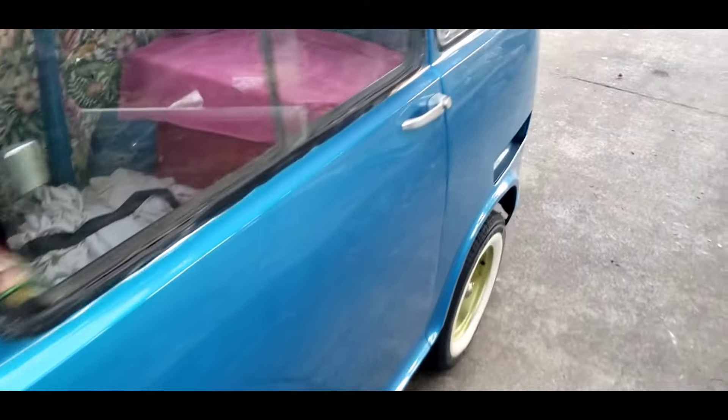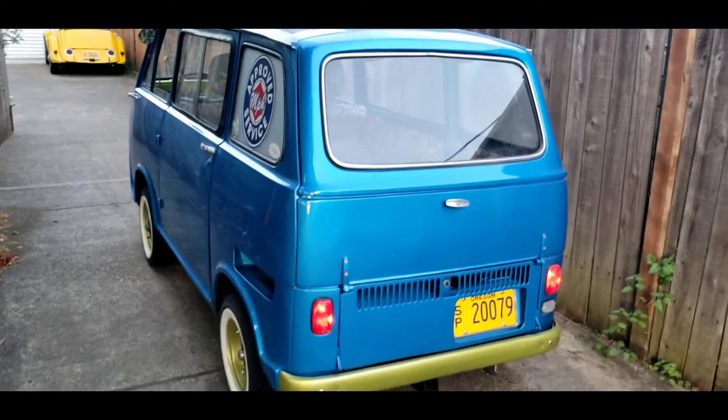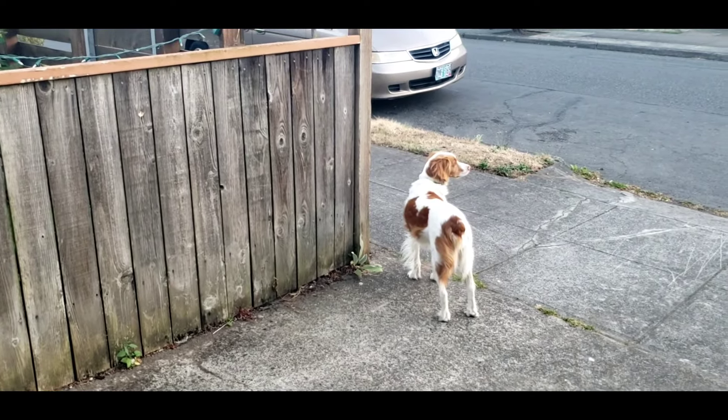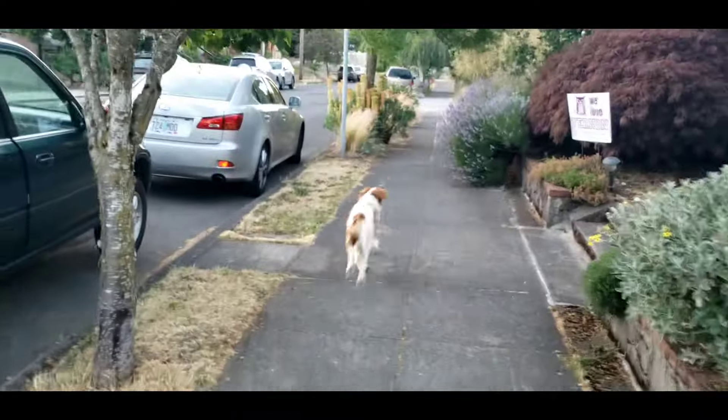It's really great to have a two-stroke car back on the channel. I just need to make it a little more reliable — that's just my life, making all my cars reliable. Stella — no rabbits right now! Okay, let's go find some rabbits. Come on, this way. There she goes.